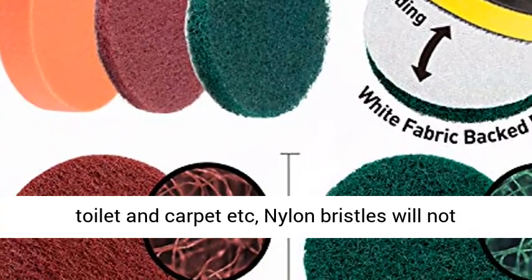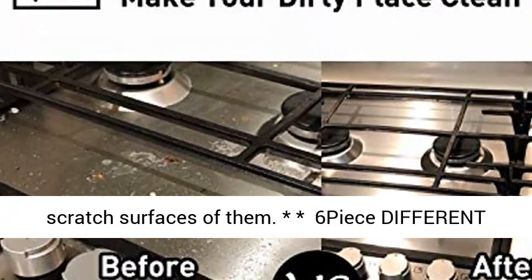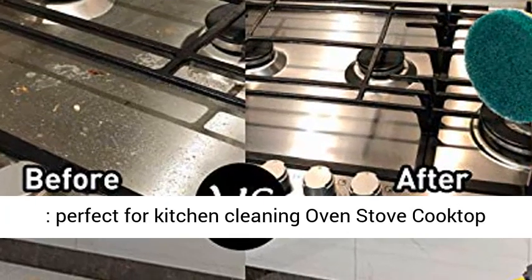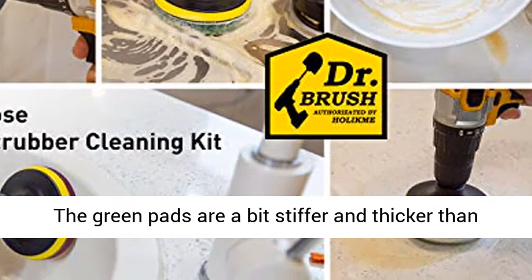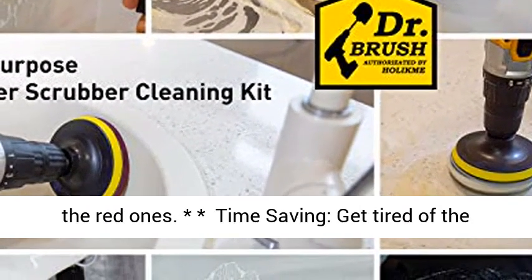5 shapes of brushes clean your bathtub, grout, upholstery, bathroom surface, floor, tile, shower, toilet, and carpet. Nylon bristles will not scratch surfaces. 6-piece different stiffnesses scouring pads and 2-piece scrub sponge are perfect for kitchen cleaning — oven, stove, cooktop, sink, cast iron skillet, frying pan, pots and pans. The green pads are a bit stiffer and thicker than the red ones.